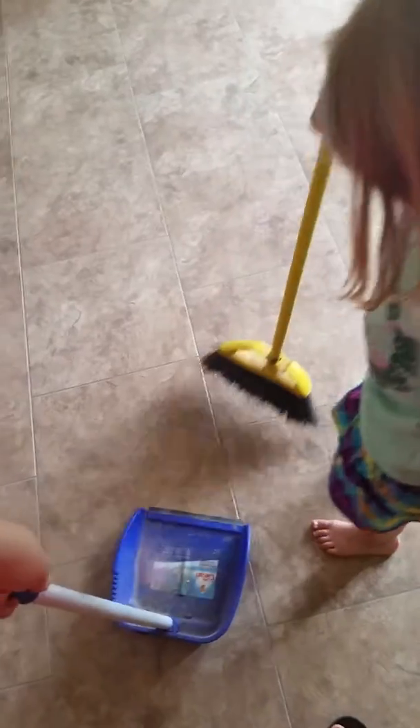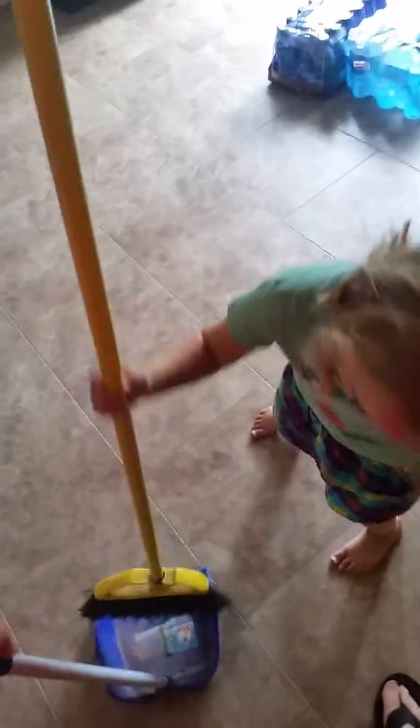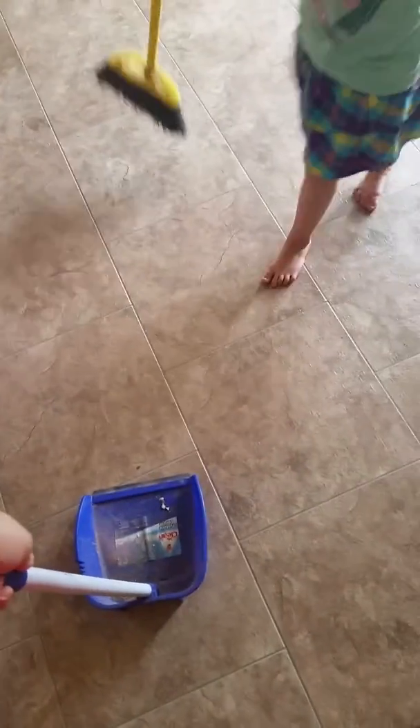We need to get you a small one. Ooh, careful. You're about to whack Mama in the head. Oh, try again. You're about to whack Mama. There you go. Let's get this one right here. You're about to whack Mama.